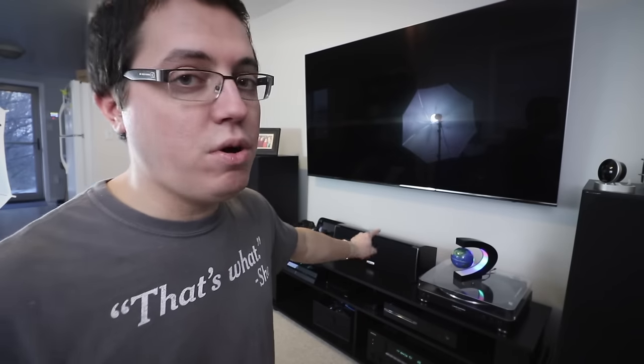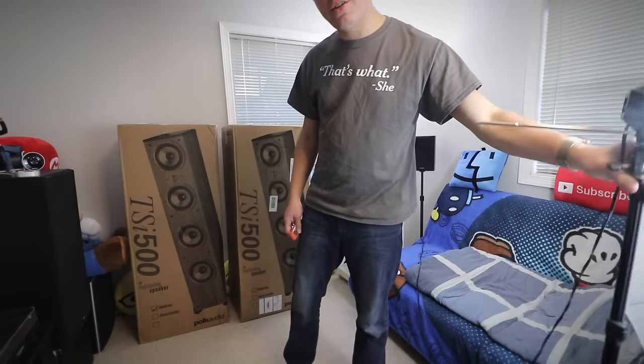In theory these new speakers, the Polk Audio TSI 500, are technically much better and the overall footprint is a lot smaller. I'm not saying they're tiny — they're actually pretty big — but definitely smaller than what I'm using now. I also recently set up a new Polk Audio center channel, which cost me about $200, and these stereo speakers were $250 each.